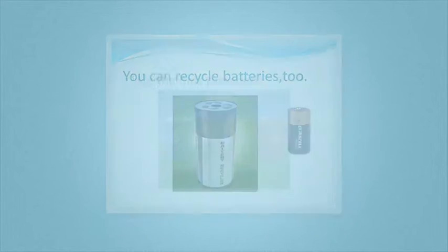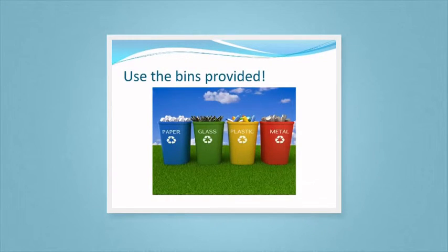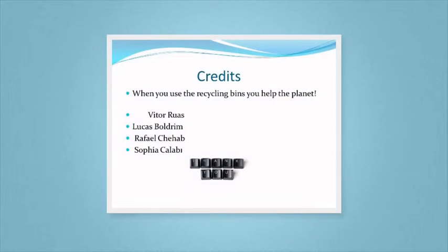You can recycle batteries too. Use the bins provided and think green. When you use the recycling bins, you help the planet.